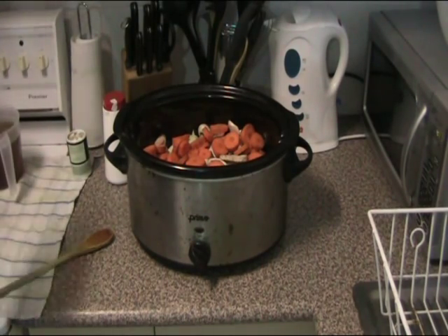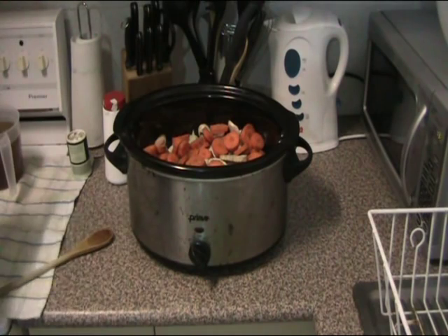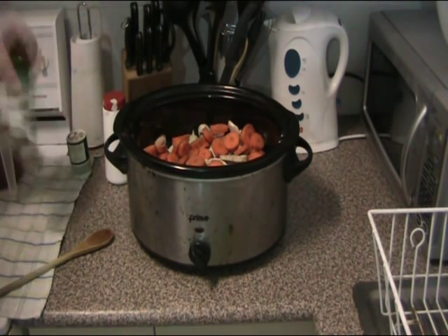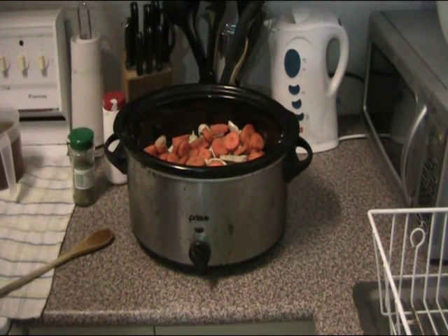And some dried herbs. This is just a standard Italian herb mix which is — let me check — rosemary, thyme, marjoram, savoury, sage, oregano and basil. There you go, for everyone who wanted to know.